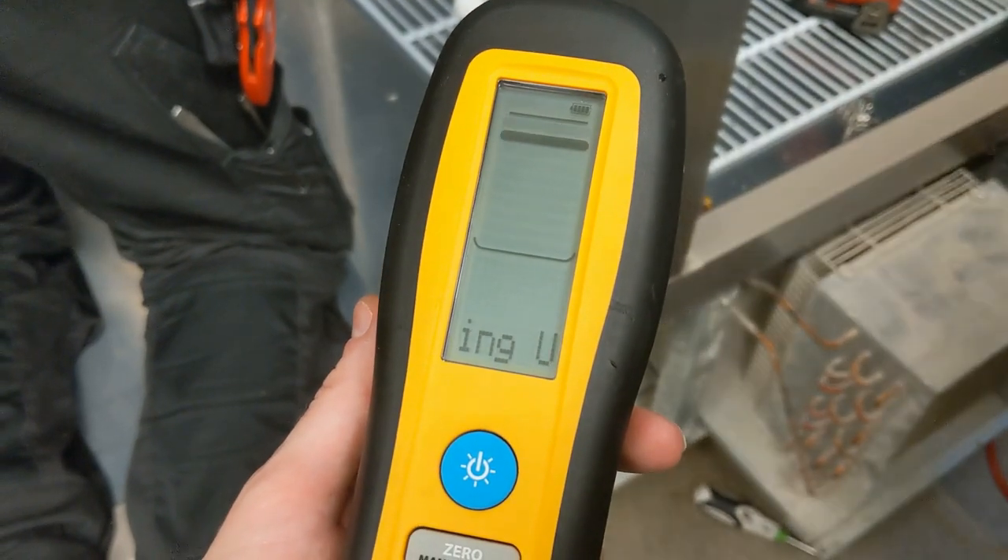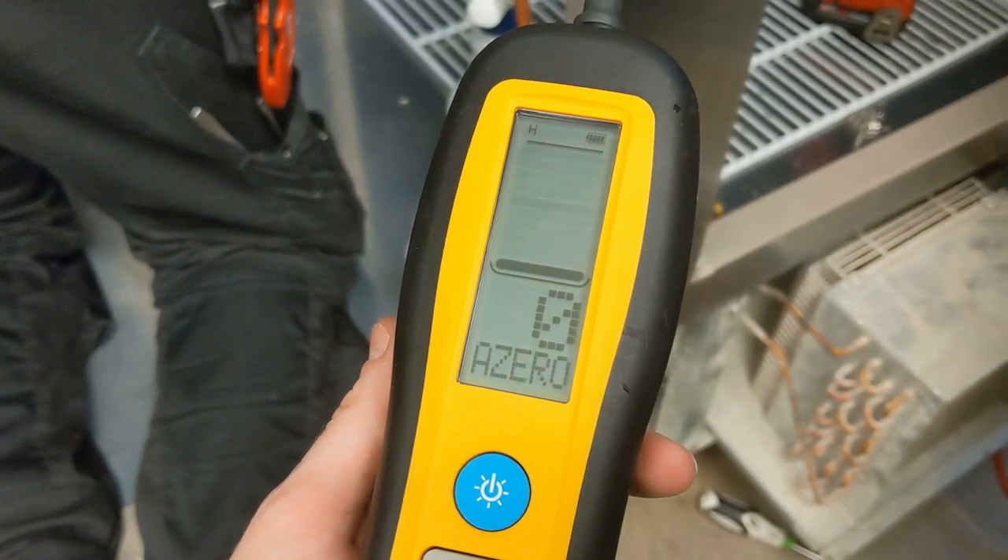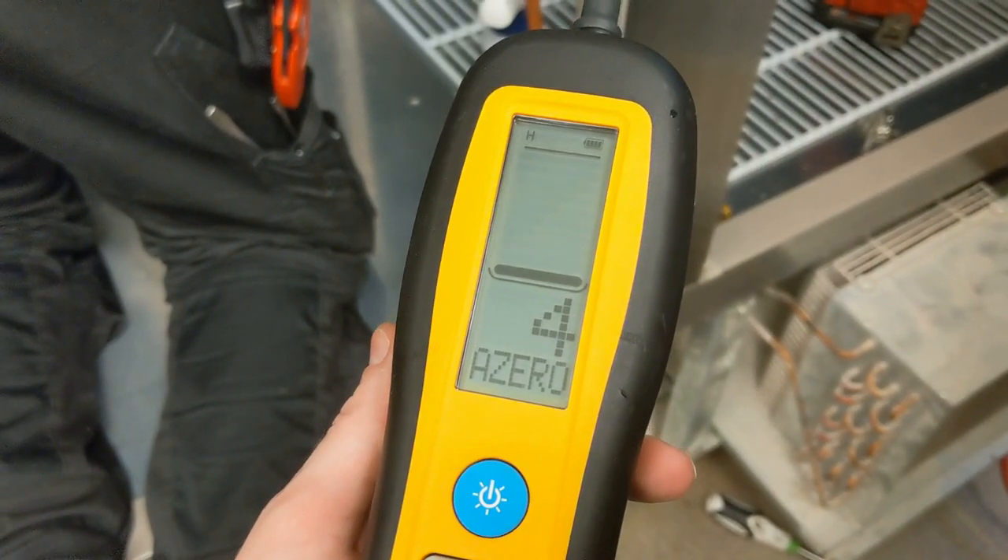Another really cool feature about the DR82, which I haven't seen on other leak detectors yet, is that it starts up and can function in an automatic zero mode. Every four to five seconds it'll automatically set a zero point, which means that as you get closer to the source of the leak, it will actually indicate a relative concentration. So that could eliminate the need for a soapy solution because this unit will actually detect and pinpoint where the leak actually is.